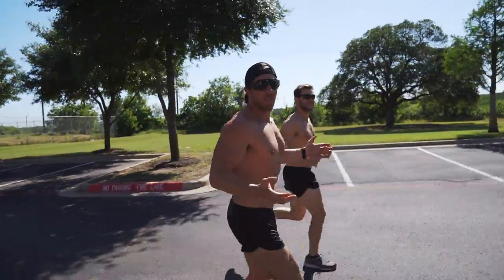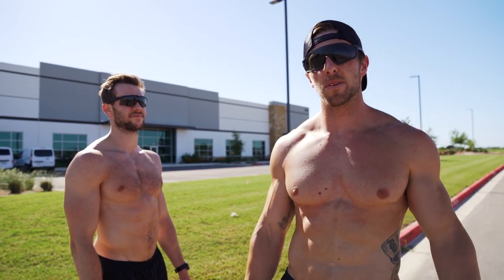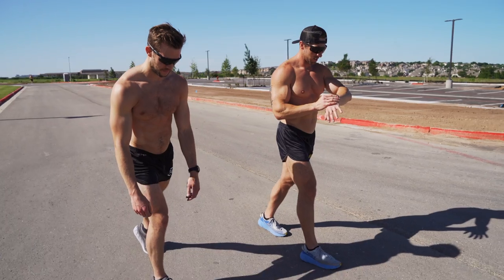Honestly, the weather can't get any more beautiful than this — Central Texas, baby. Three-mile warmup complete. I have my sprinter assistant here, George. As we've talked about in previous videos, George was a collegiate sprinter. So we're going to do the 800-meter loop — the whole lap around the warehouse is 800 meters. Each rep has to be below three minutes. We'll have about a two-minute walk in between, and then we'll knock out the 200-meter sprints.